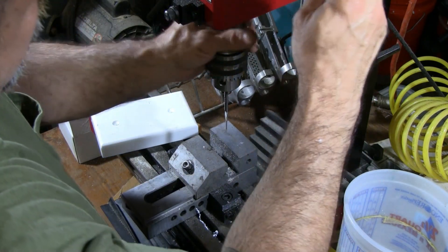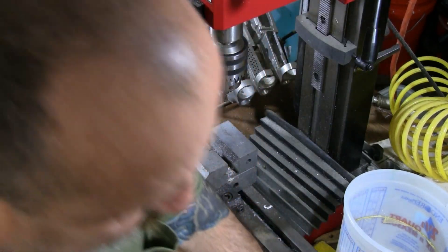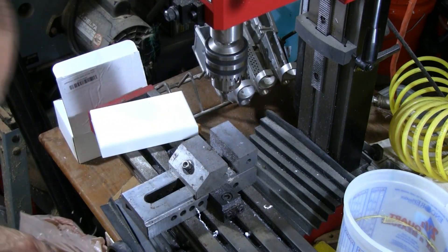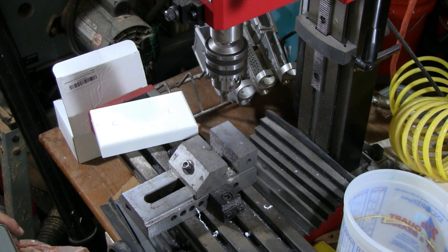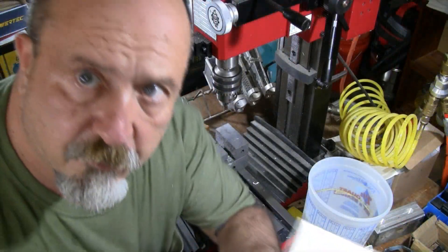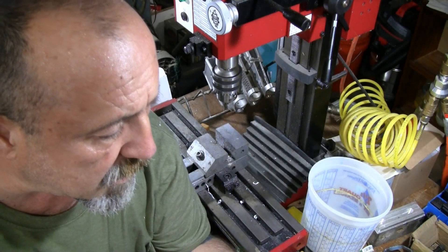I actually got rid of the drill press and bought this mini mill a couple of years ago — about three or four years ago. I've never looked back. I haven't had anything big enough that I had to worry about having a drill press, and this thing makes a really good drill press. It's a lot more accurate than the other stuff I can afford. There you go — I've got this ready and I'm going to go ahead and get it mounted on the transom.